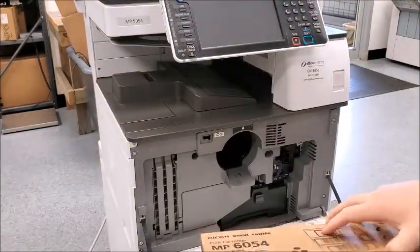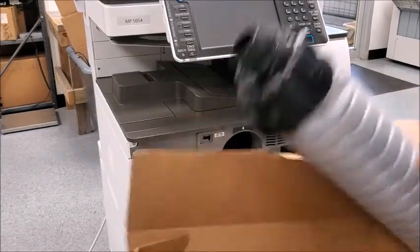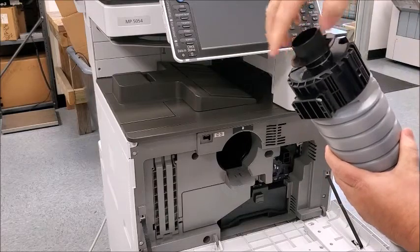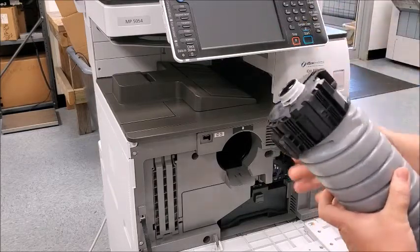We have our new toner here. The new toners come with a black cap on it. You can unscrew that black cap and throw that away as well.